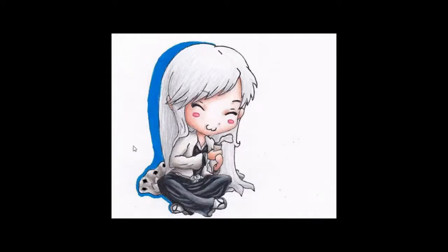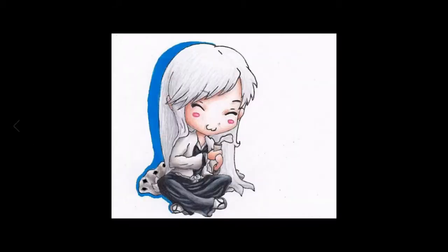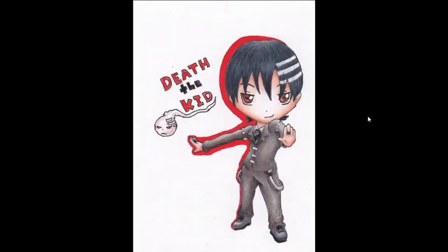More chibis! This is Uryu Ishida from Bleach, this is 2010, colored pencils. I made this for a friend's graduation gift. She liked it — I actually think this one's still cute even though it's about eight years old. And then this is the twin sister of that friend — also her graduation gift because they had their graduation party on the same day. This is Death the Kid from Soul Eater. Fantastic.